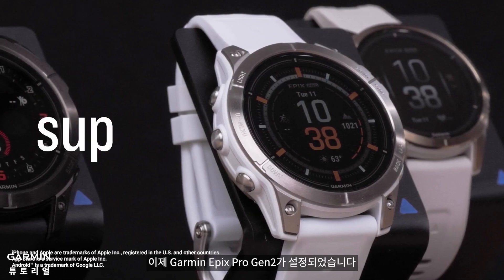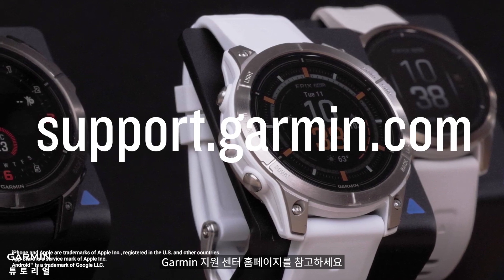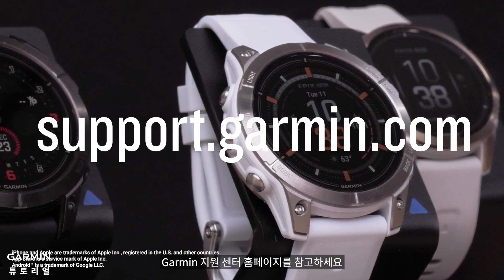And that's it, your Garmin Epix Pro Gen 2 is now set up. To learn more about your watch, please see our other videos or visit support.garmin.com.